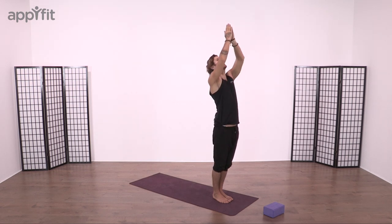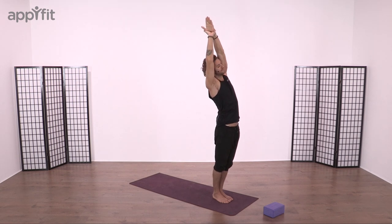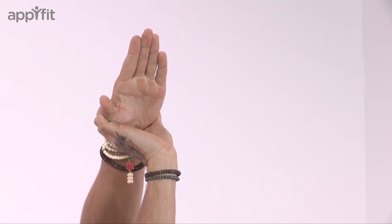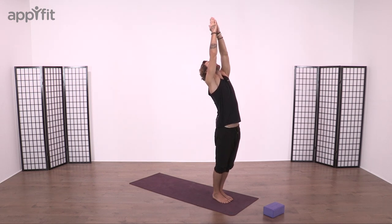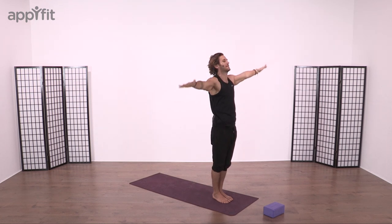Breathe in, reach fingertips nice and high. Take our right hand, wrap it around the left wrist and then as we breathe out, gently bow the spine over to the right side, lengthen through the obliques, the ribcage, as that lengthens. Return back to center, firmly press the palms up, take a breath out, reach to a back bend and then hands back to Samastati.